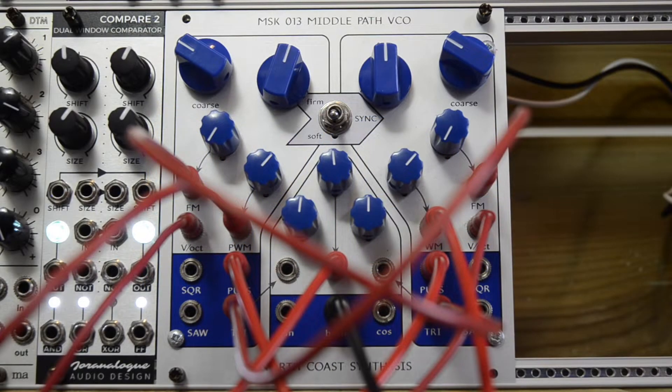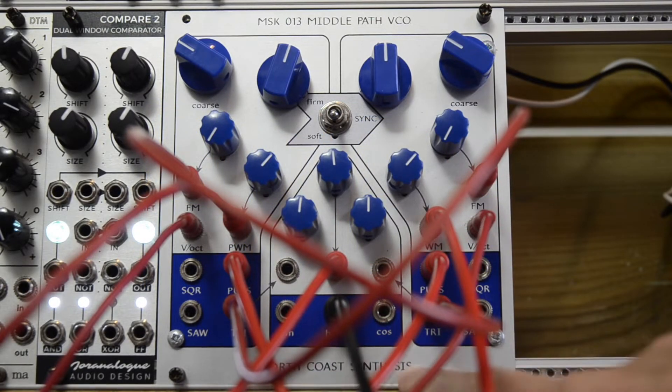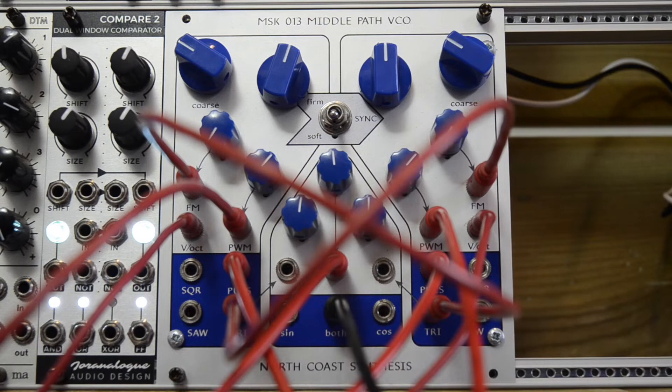Hi, welcome to this short video about the North Coast Synthesis Middle Path VCO. I made this patch with the Middle Path VCO. Let me first play it.